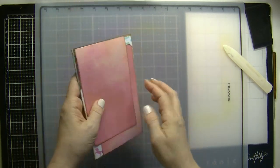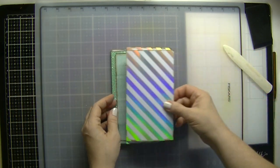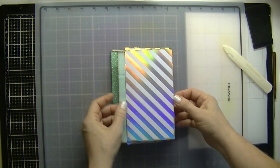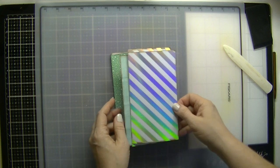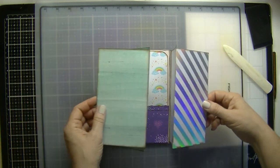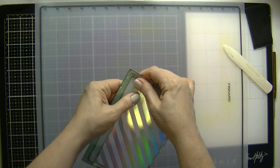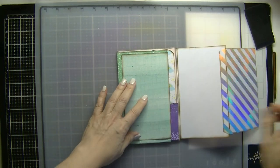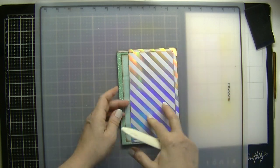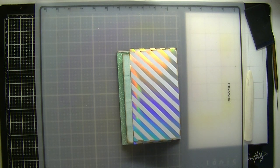It should be this way. Turn it this way — this page opens this way, and this one opens this way. Maybe we could do something about putting something here; we'll figure it out. So those are the two pages. Just mold it, mold it, mold it. Once you put the pictures on there, it'll be heavy enough to keep it down.